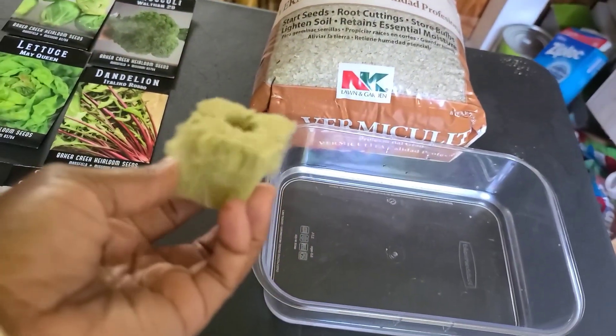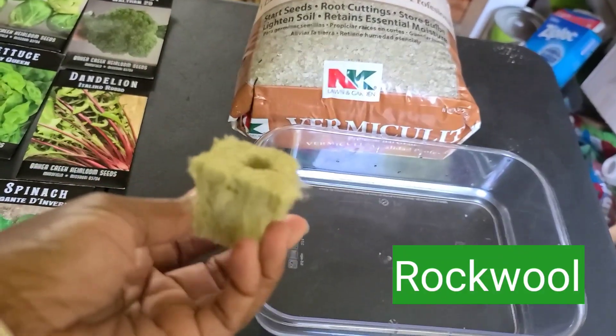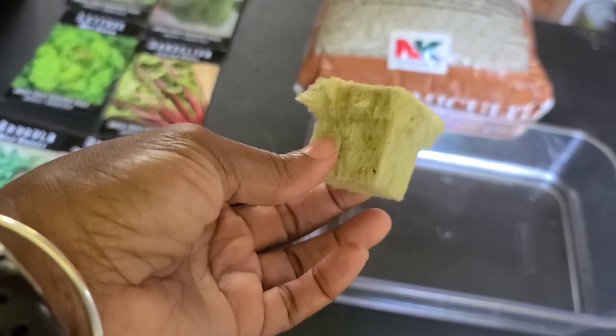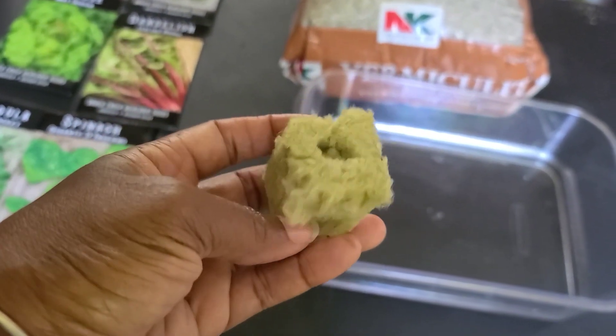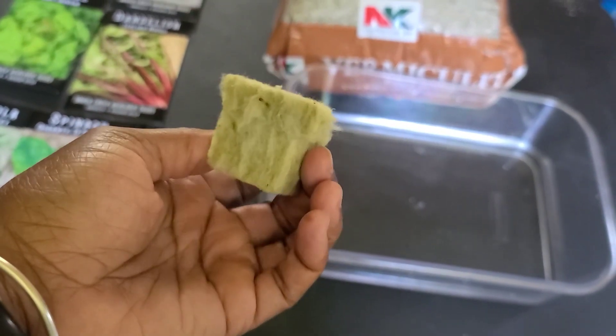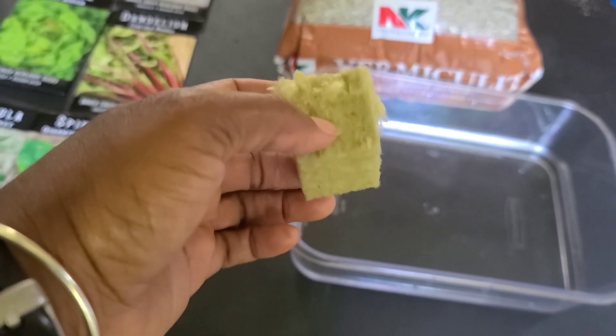When you get your system, you're going to have something like this — it's called rock wool. Rock wool is basically minerals or rocks that they've fired up to around 3,000 degrees, then spun. It's basically spun rock that they've shaped into a mold.